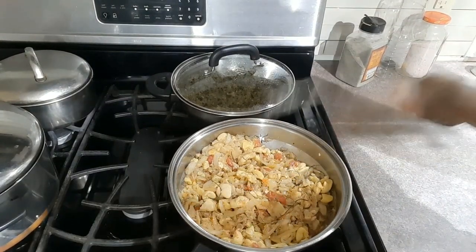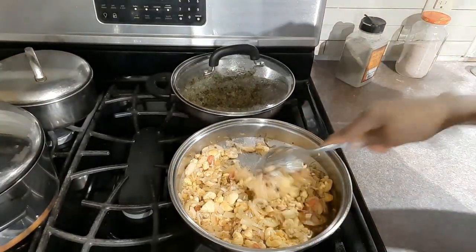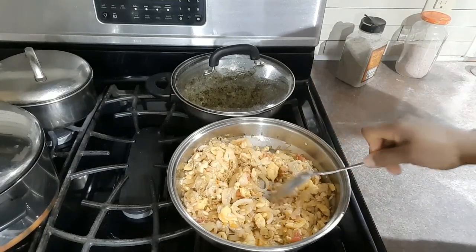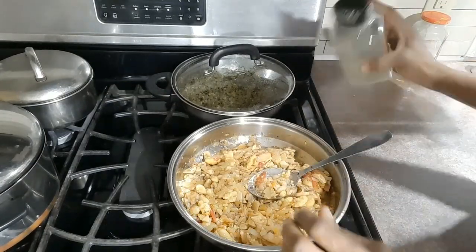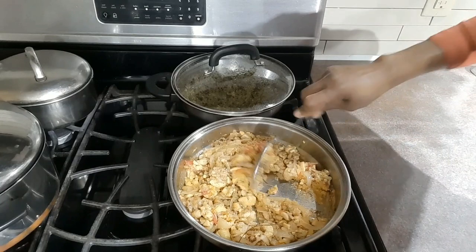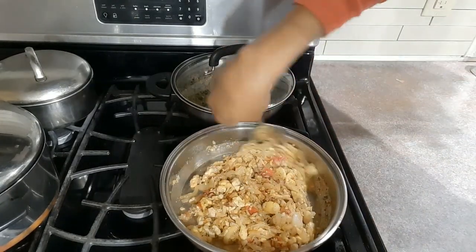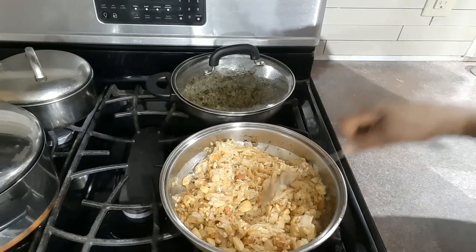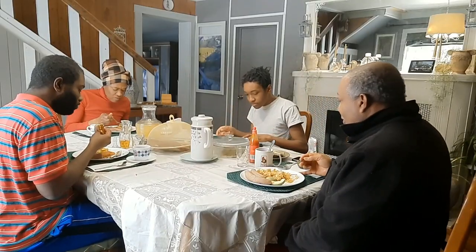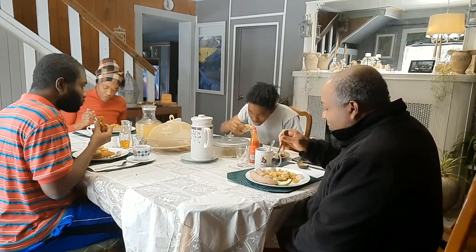I'm going to add a little more hot pepper and that's it — the ackee and salt fish is finished and it's ready to be eaten. It's good!